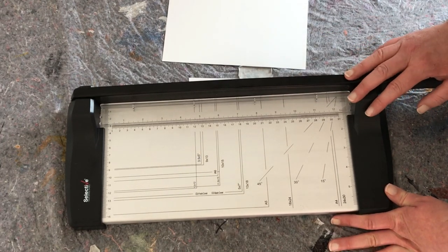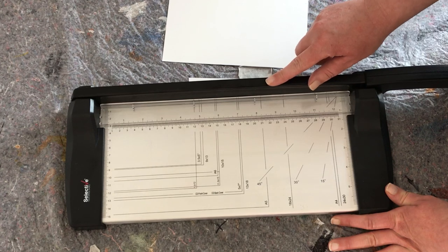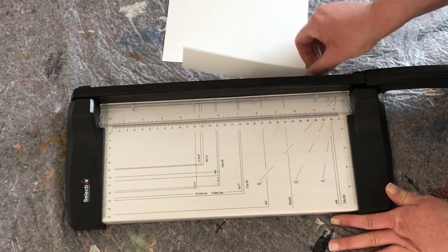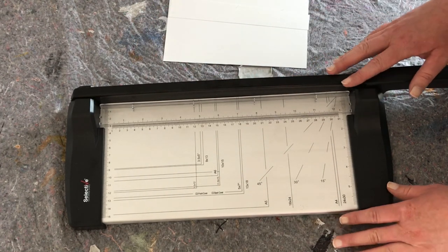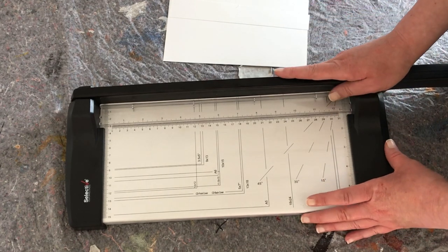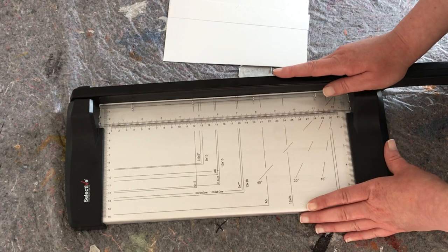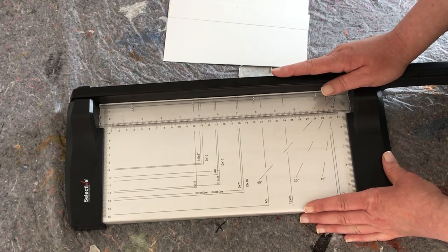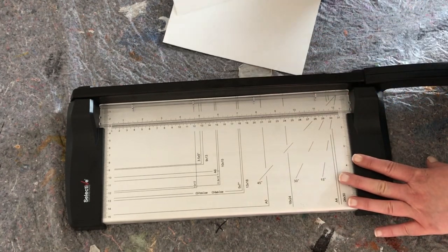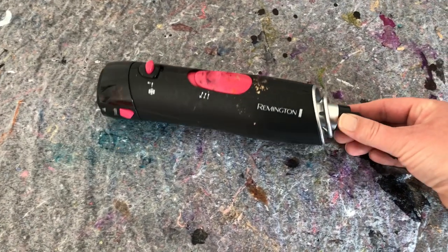I spent some time on Amazon finding links for you — I'm going to leave two of them. The link I found isn't the exact same as mine but it's basically the same, and then I found one with the sliding cutter. Sometimes with alcohol ink supplies the more expensive stuff is better, but sometimes you don't have to ruin your budget — you can find cheaper stuff that is really good. Two links for you on paper cutters below.